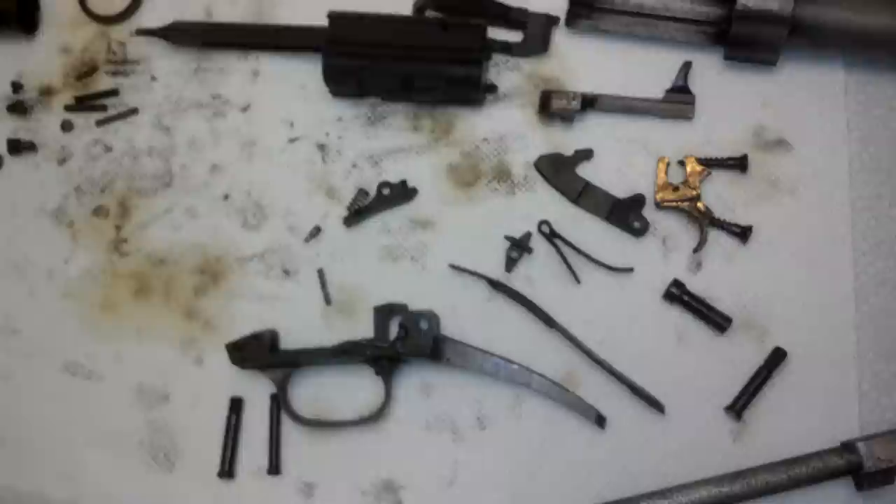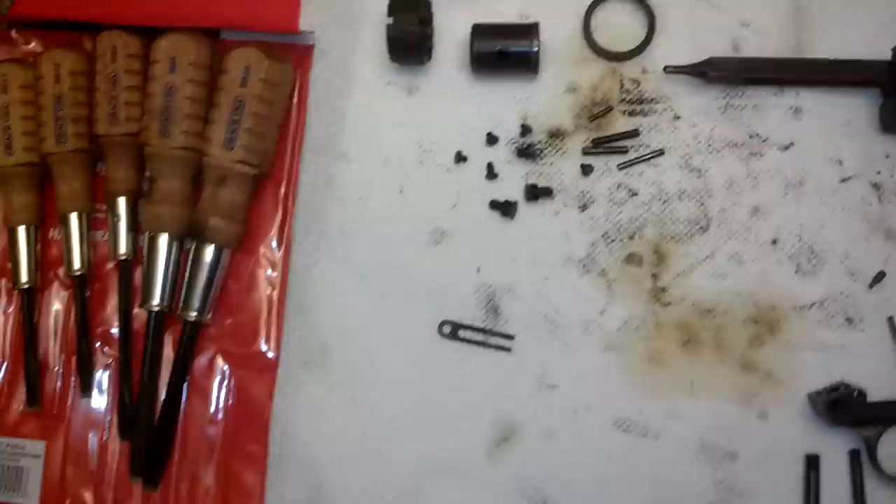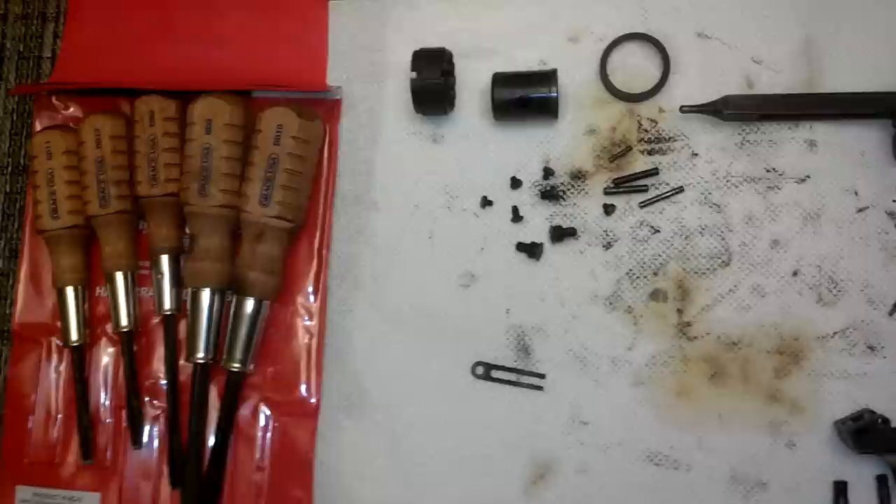Anyway, it came apart. Grace USA—these screwdrivers are a knuckle saver. I had burned about 20 bucks worth of other screwdrivers, managed to get one screw out for all my troubles, and chewed up one and a half screw heads basically. Should have just bought the $30-some-dollar set of screwdrivers—would have made life so much easier. Anyway, that's where we're at and I'll keep you guys posted. Thanks.